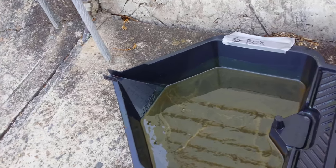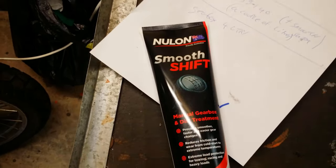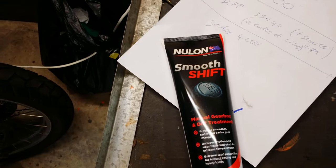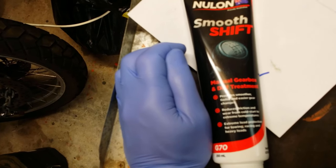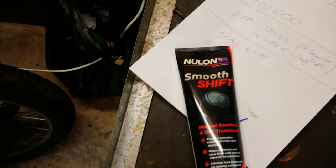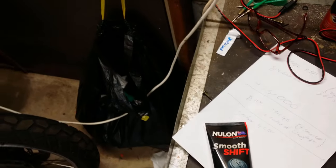From the last oil change, I'll mention I put in a 'smooth shift' additive — a type of nylon or plastic additive — and it did seem to fix something in the gearbox, freeing up some type of spline. It didn't go in this time, and it is a different type of oil, so we'll see how that plays out. I'll use this car until it hits half a million kilometres, then it'll get a new timing belt because this is an interference engine.